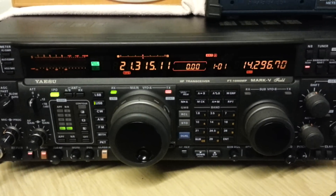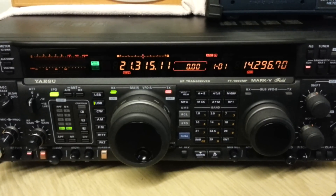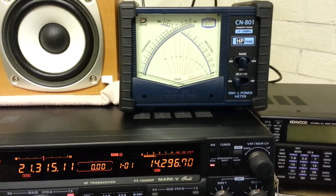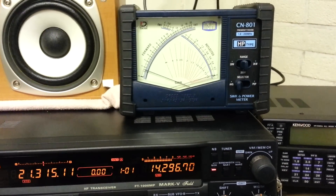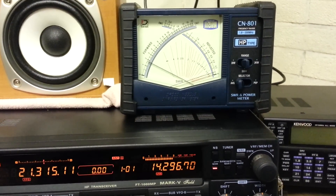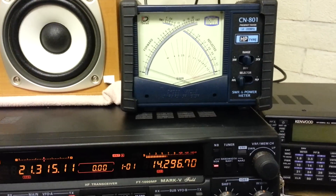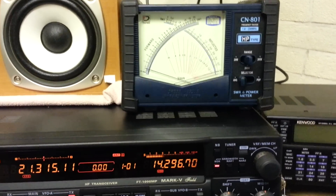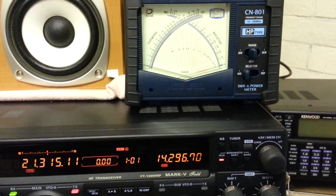Here we are on the FT-1000 Mark 5 Field, and we'll do just the same again and see what the meter says. One two three four five six seven eight nine ten, Mike Zero Golf Victor Zulu test call, Mike Zero Golf Victor Zulu test call, one two three four five six seven eight nine ten.